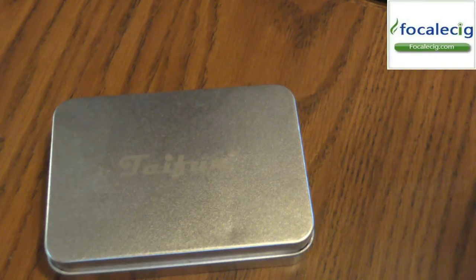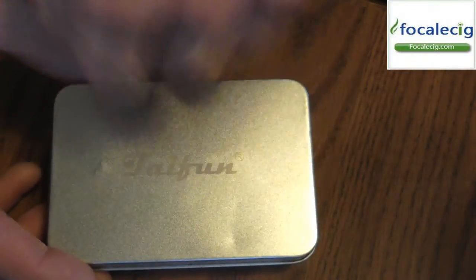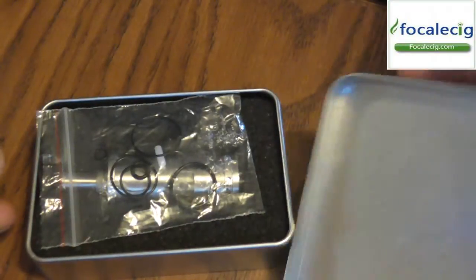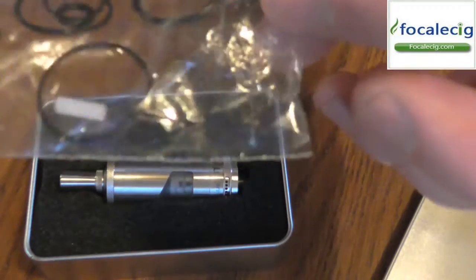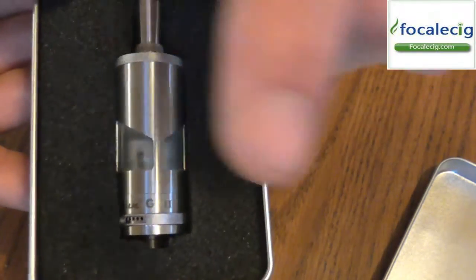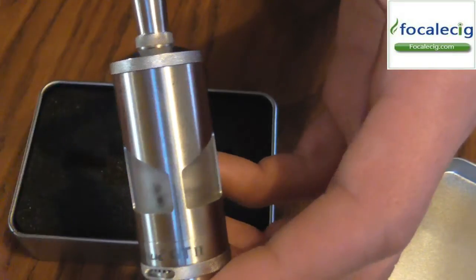Alright guys, here we are down on the table with the Typhon GT2. Here's the box it came in — a nice little metal aluminum style can with the Typhon on there. I call it Typhon, some people call it Tayfun — it's your preference. Opening it up, it does come with some extra O-rings and an extra insulator, but no screwdriver. And there it is inside the canister with a nice little styrofoam to keep it safe in shipping. We pull it out and here is the Typhon or Tayfun GT2.